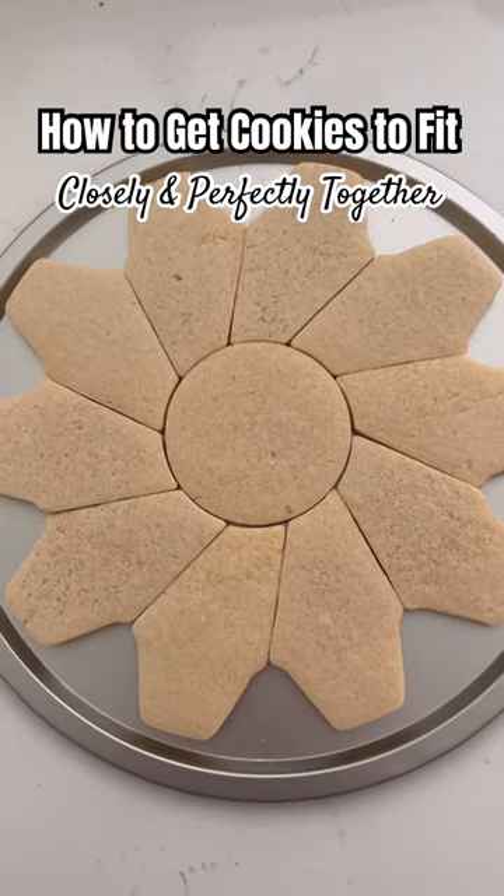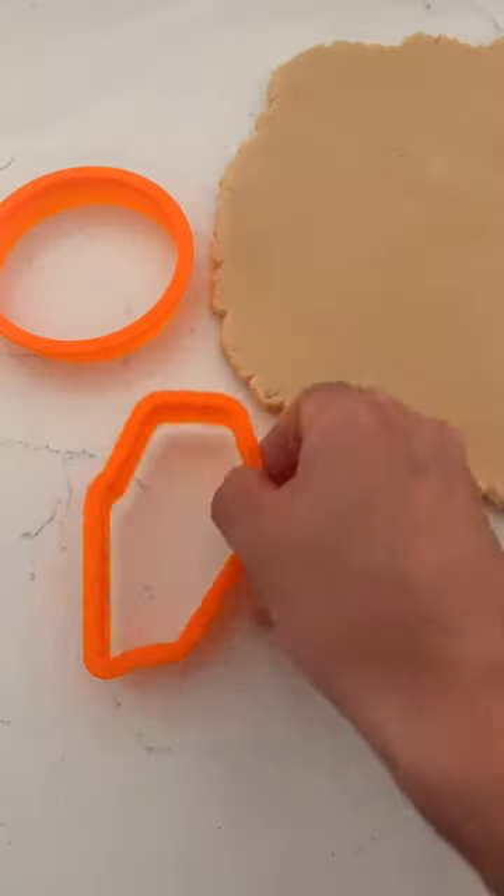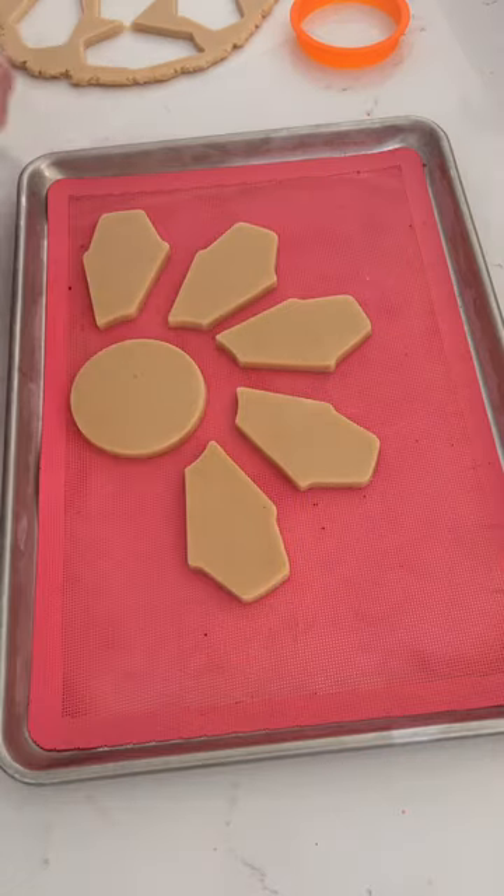Here's the trick on how to get your cookies to fit closely and perfectly together every time. When you cut out your cookie pieces and place them on a baking sheet, make sure you place them in the arrangement that they're going to be seen.